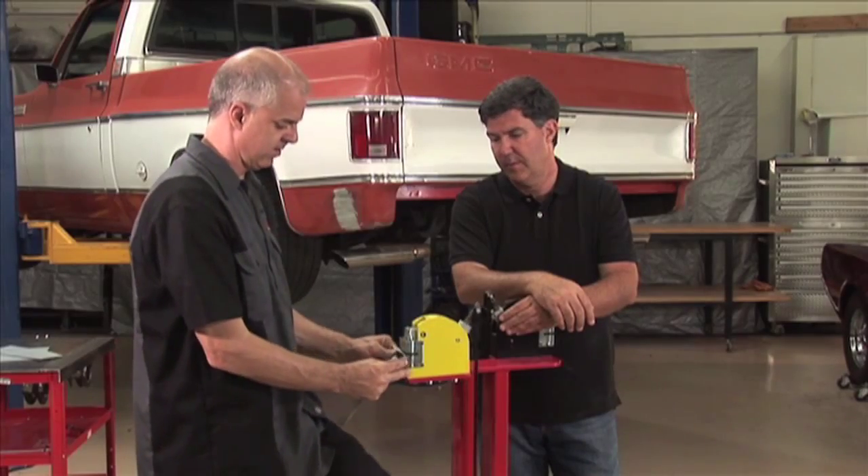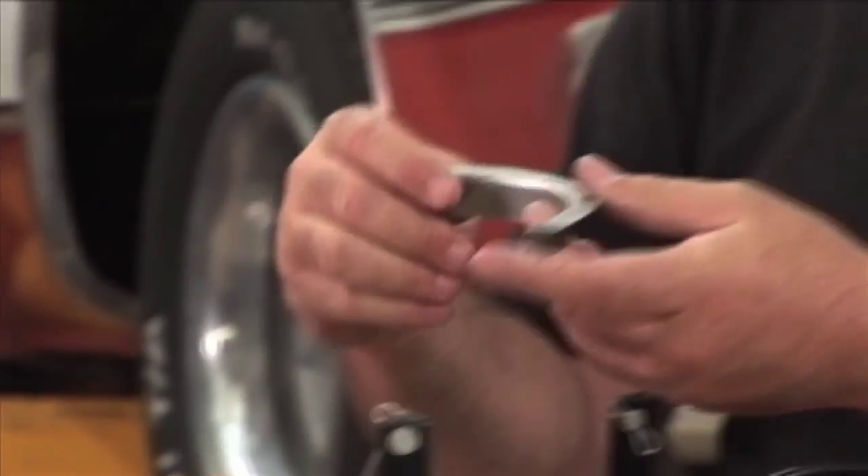There you go. Great. Great final product.